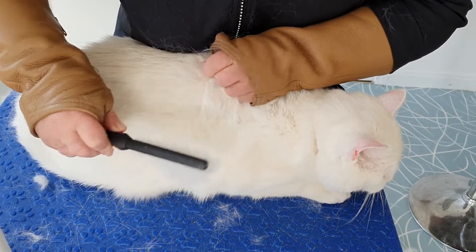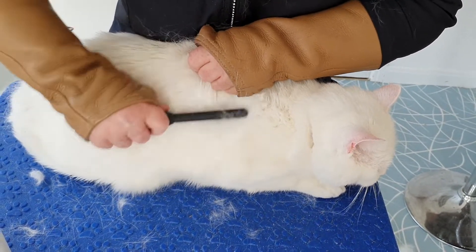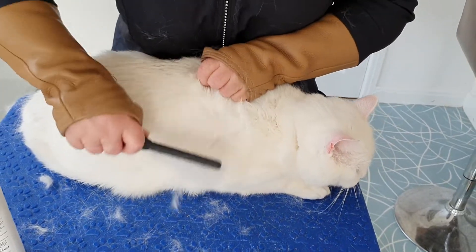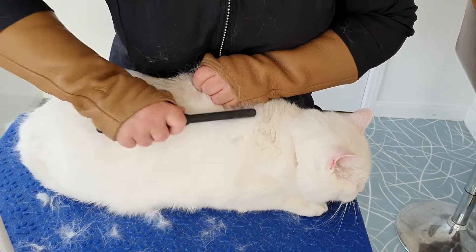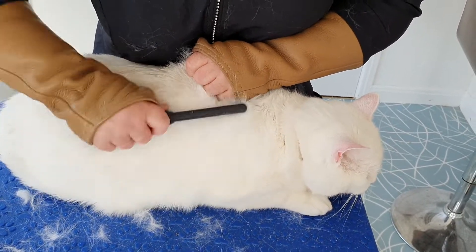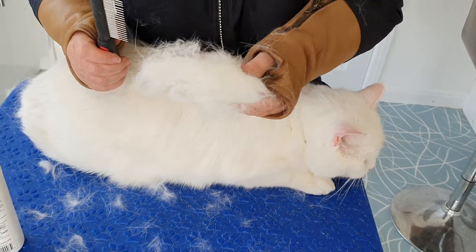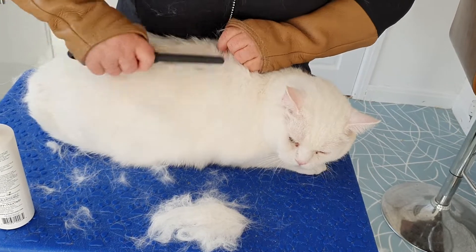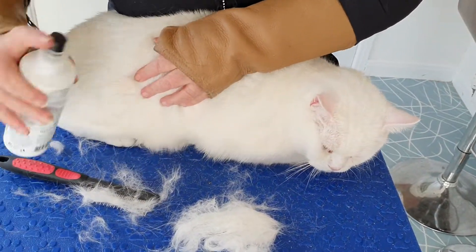A few of my customers say they'd rather see a whole groom. Well, sometimes those grooms can last for an hour, an hour and a quarter, which is why we sort of cut the video slightly and come back to you. But I just want to show you this dense, dense, dense coat — and what a good boy he's been.